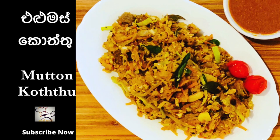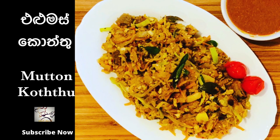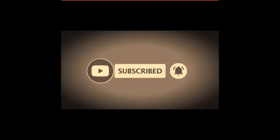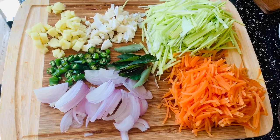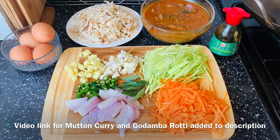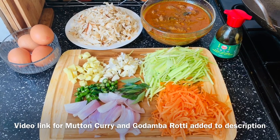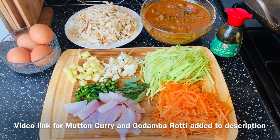If you like this video, don't forget to subscribe to my channel.